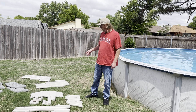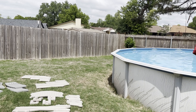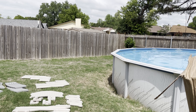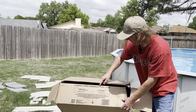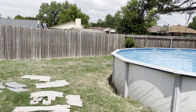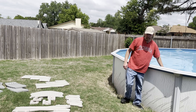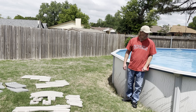Today I'm going to be putting together the Confer Curb ladder. It came in this box right here — the Confer Curb Swimming Pool Step. This is the step that I'm going to put right inside the pool. I didn't get one for the outside; I'm going to get a little step stool or something to get in.